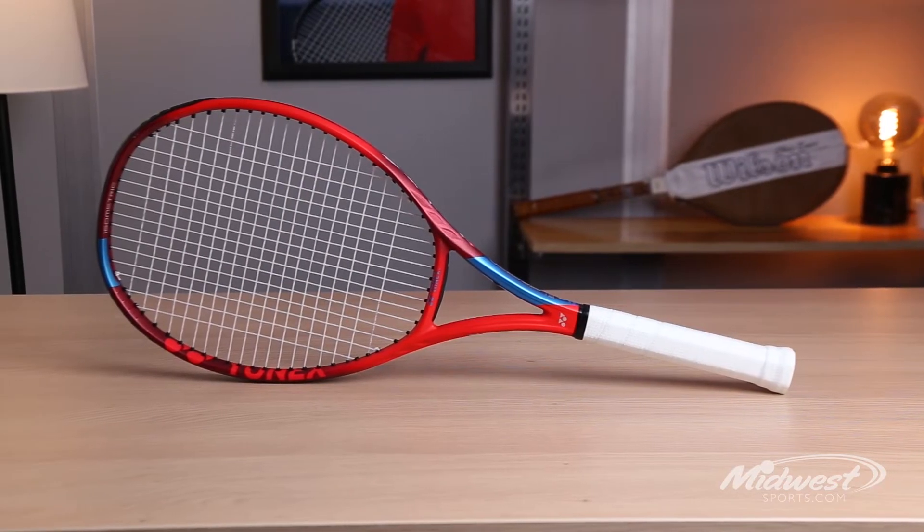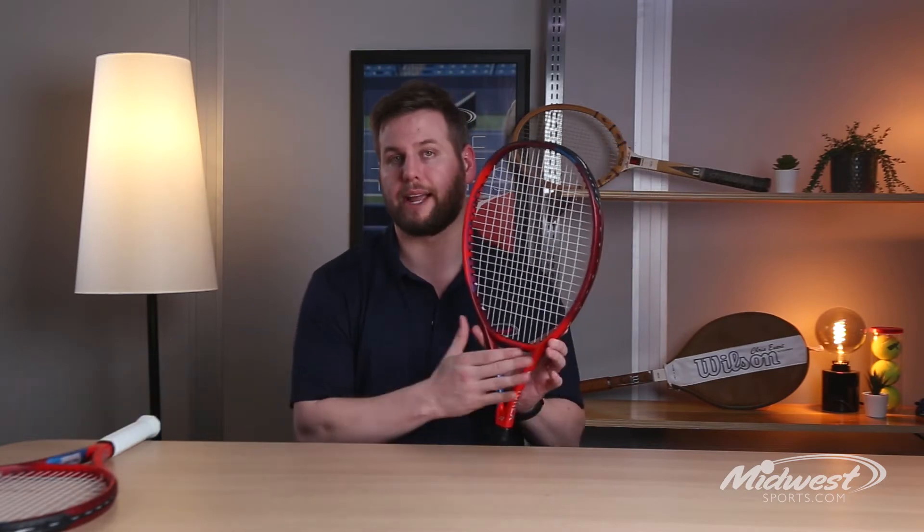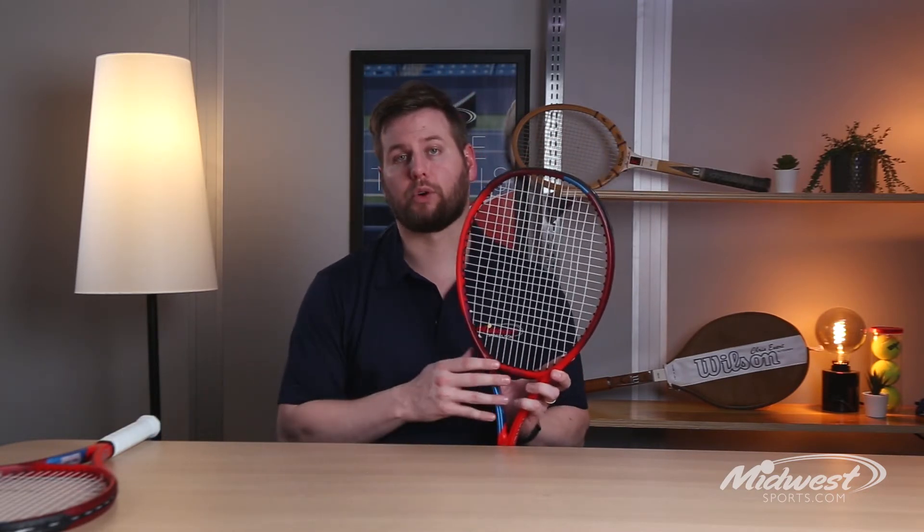These rackets update the 2018 versions. The 100 is endorsed on tour by Angelique Kerber. Yonex has improved the V-Core with a wider design but with thinner beams.